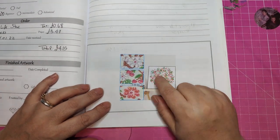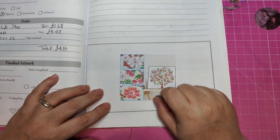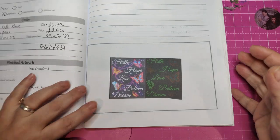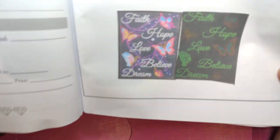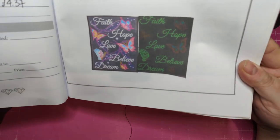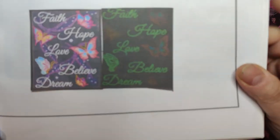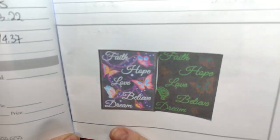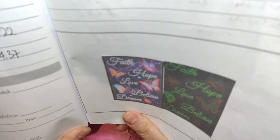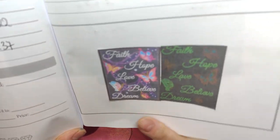This one I did not receive because they sent me a wrong painting, but I'm going to show you what they sent me. And that's the glow in the dark. It's a 30x40, it says faith, hope, love, believe and dream and it also has a bit of the butterfly. This one was £3.65, the tax was £0.72, a total of £4.37.